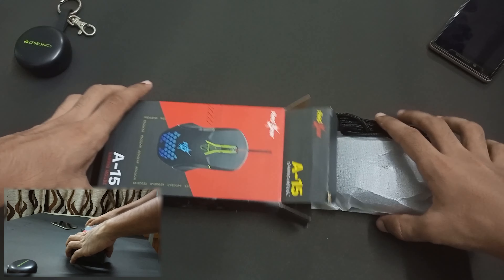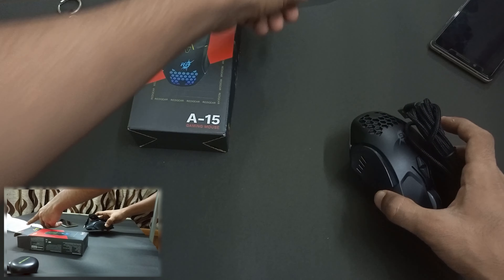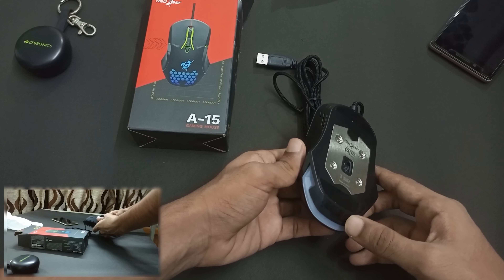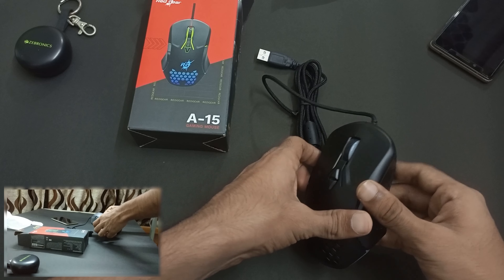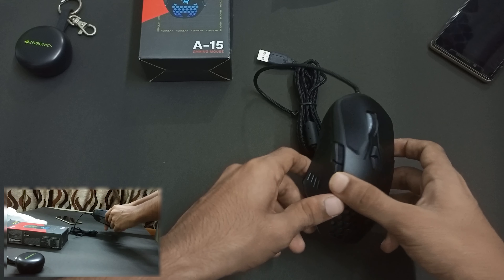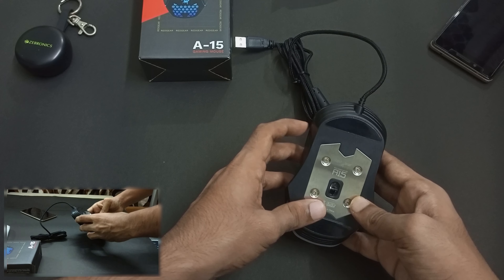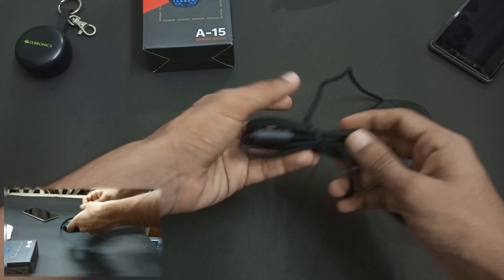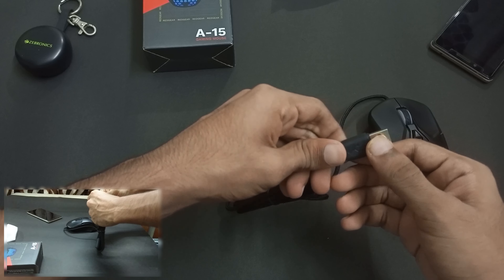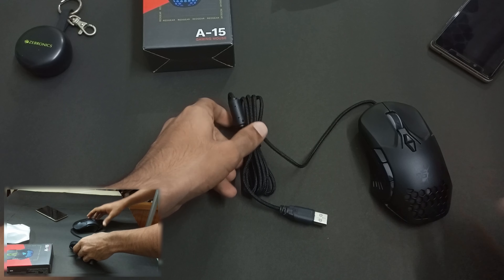It has a cover of the box and it has a braided cable and it has a generic model of the box. It has a base level of packaging and it has a metal plate with the mouse. It has a good quality mouse and it has a good quality braided cable.